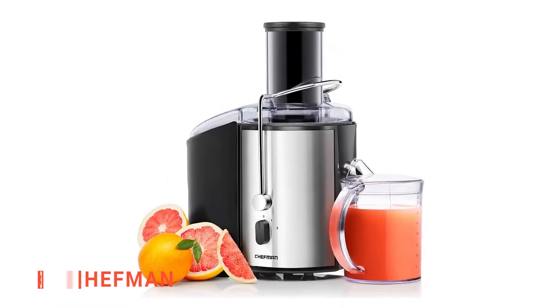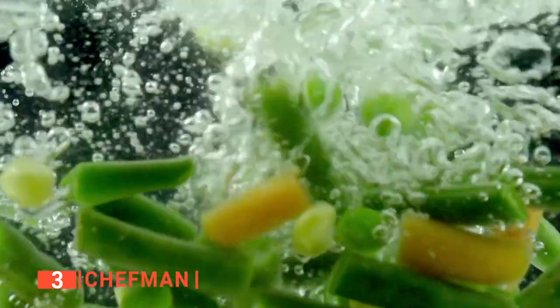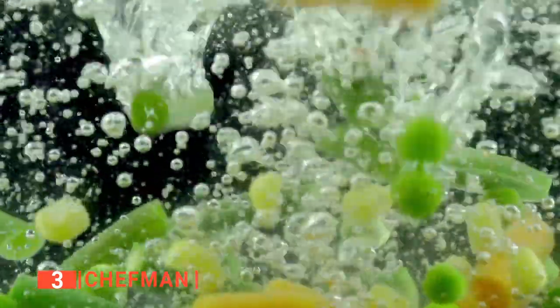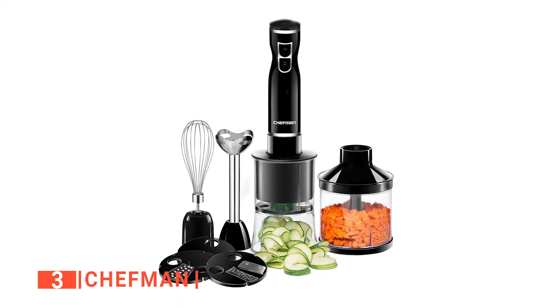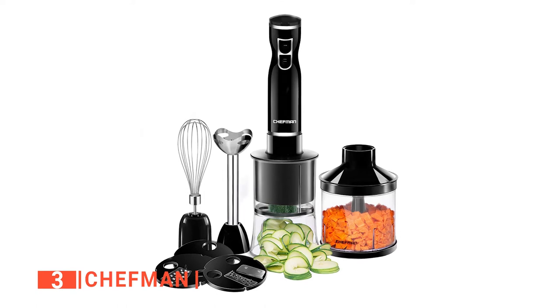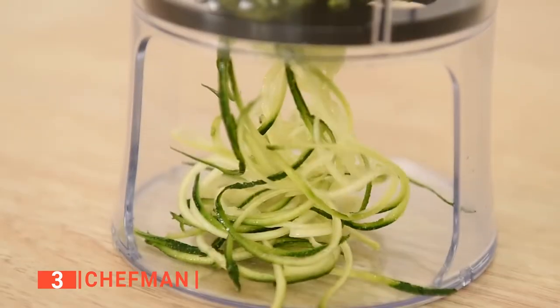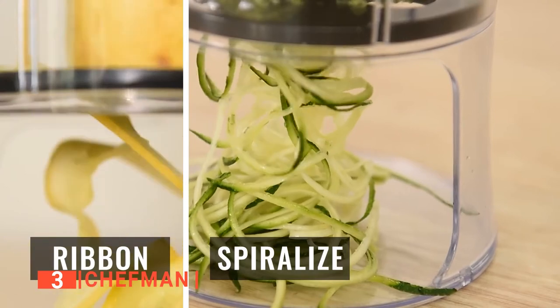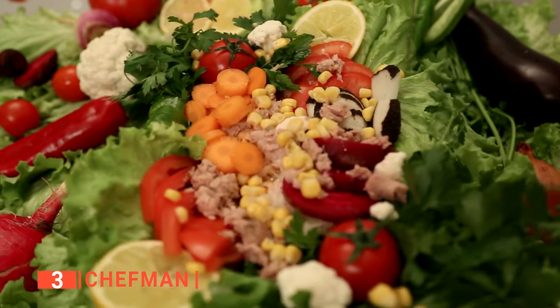The third product on our list is the Chefman. The need for spiralizers is continuously increasing due to the massive shift of diets towards low carbohydrates and vegetables. This has also increased the production of spiralizers and all of the brands in the market. It is safe to say that the Chefman is one of the few that will not disappoint — it does everything that a regular spiralizer can do and even more.